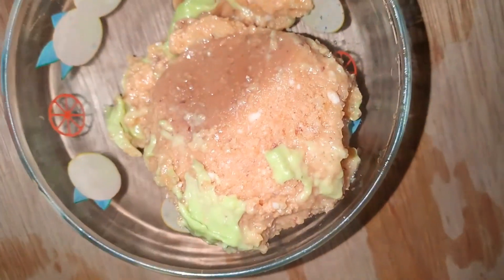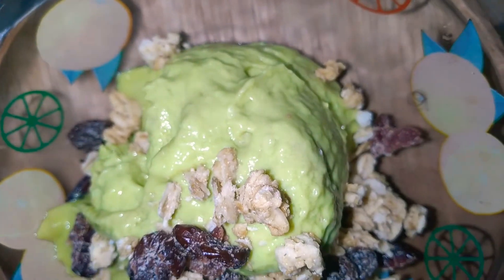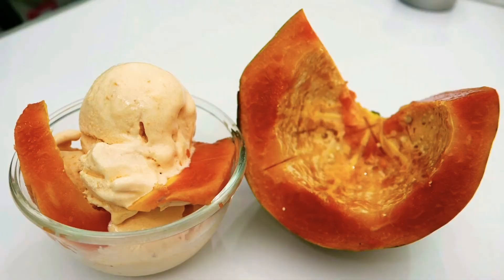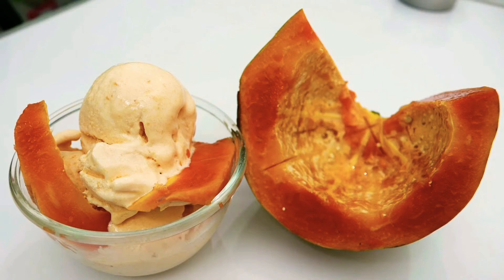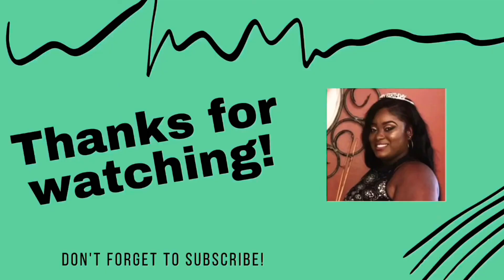This is what it looks like, and this is what it looks like when it is served. If you haven't checked out my avocado ice cream, go and check it out. This is the end result of the ice cream, and trust me it is to die for. Don't forget to like, subscribe, share, and comment — until next time, it's your girl Anna.